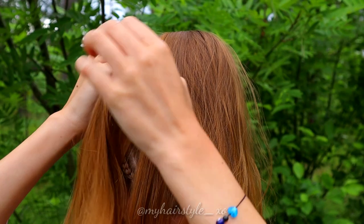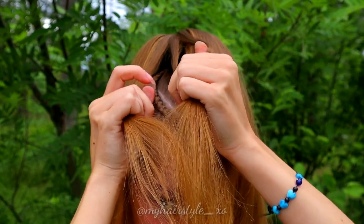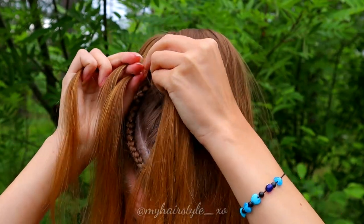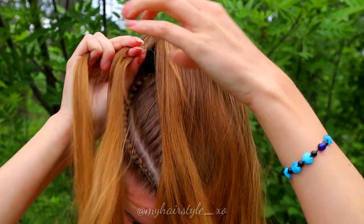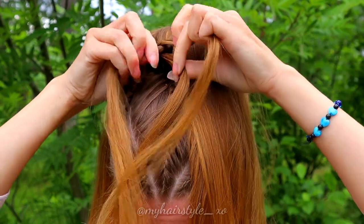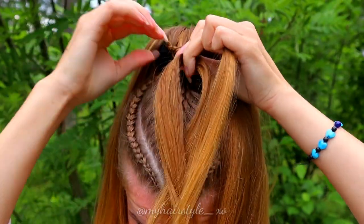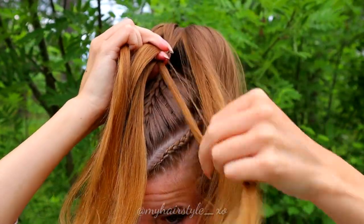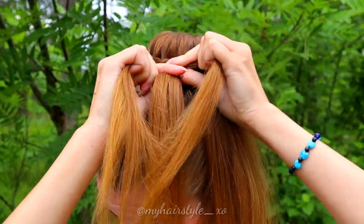Take a small piece of hair, separate it into 3 equal sections, and start the braid. Bring hair under, under, under, add hair. Under, under, add hair. The trickiest part of this technique is that you shouldn't add hair too tightly so the braid will reach your scalp. To make that easier, I secure the beginning of the braid to the bun with a bobby pin.